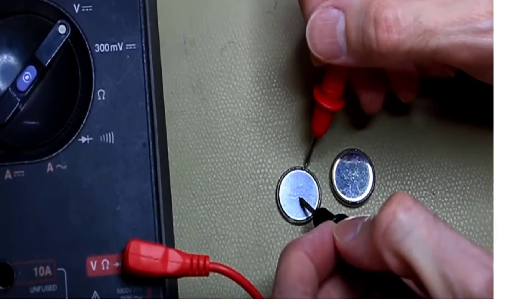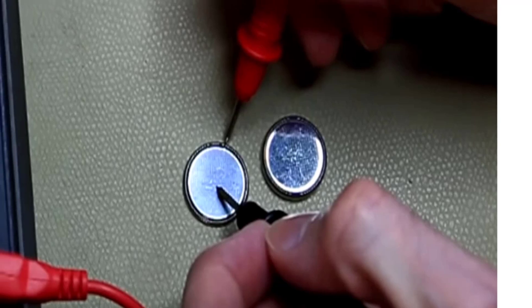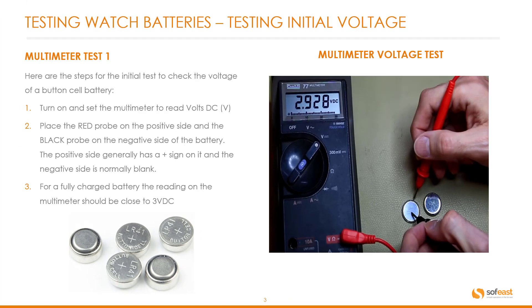Step two: place the red probe on the positive side and the black probe on the negative side of the battery. The positive side generally has a plus sign on it and the negative side is normally blank — you can see a quick image below. For a fully charged battery, the reading on the multimeter should be close to around 3 volts, as shown in the example on the right hand side here.